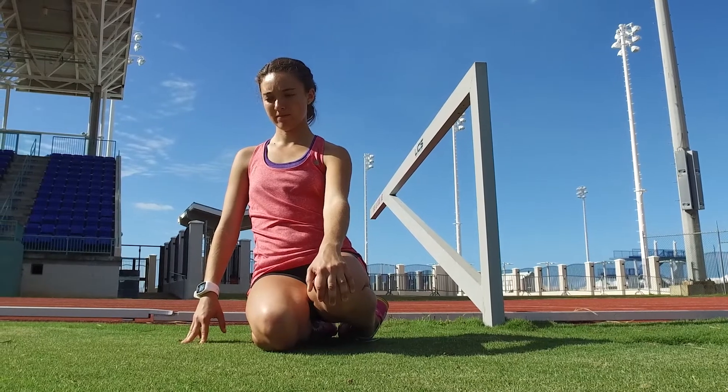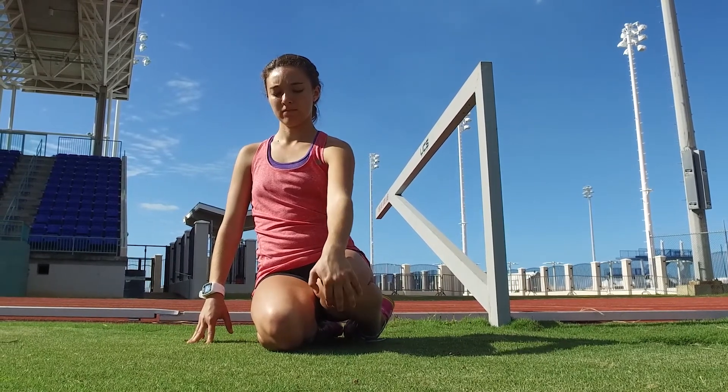Use one hand to support your weight and the other to lift your knee. This lifting should send a stretch down your shin. Hold it for 20 to 30 seconds and then switch legs.